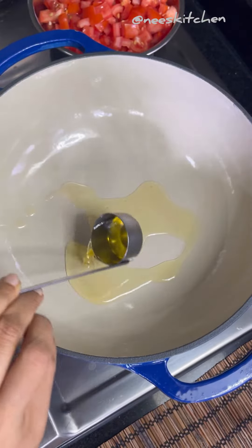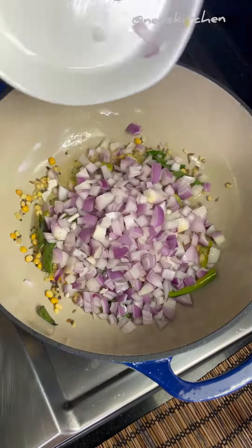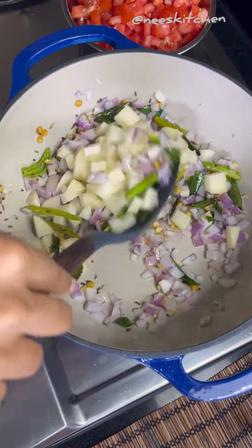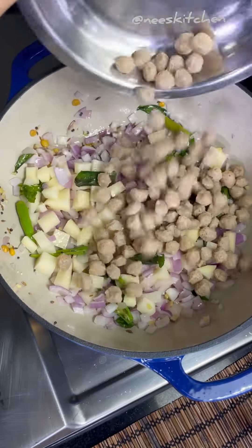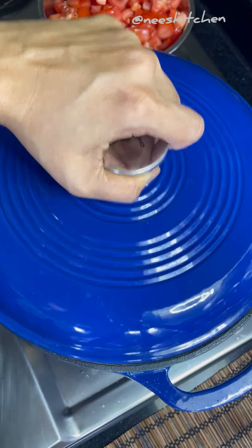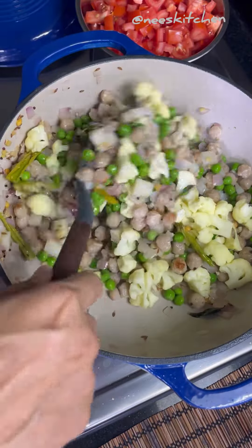After that, in a pan add oil, spice box items, ginger, chilli, curry leaves and onion. Once the onion is translucent, add potato — which is the attraction factor — meal maker for the protein factor, and salt. Mix well and cook for about 8 minutes. After that, add the cauliflower for the fiber factor and peas for the protein and carbs.